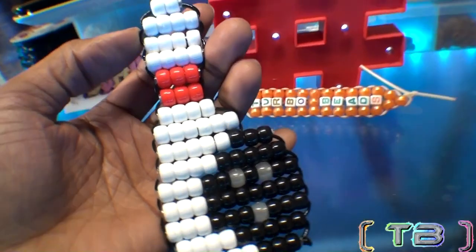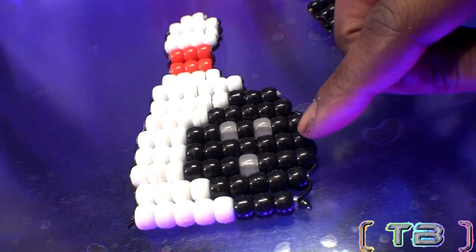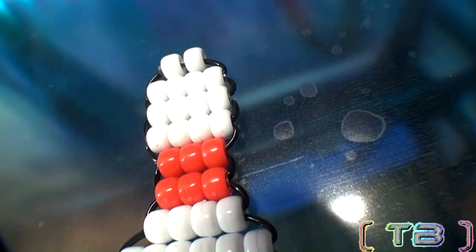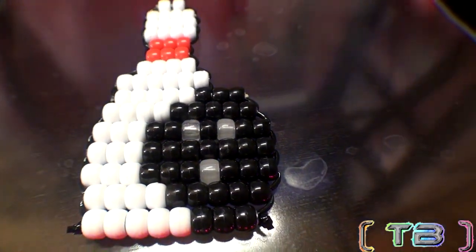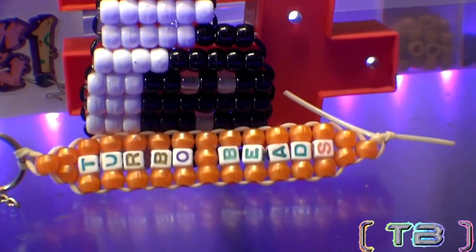It's a simple design that's easy to make — I know that you'll like. With its recognizable look that you can see with a glance or glare, a bead pattern that you can create with little time to spare. So let's get ready for a tutorial to satisfy your creative needs. Feel free to give this video a like and enjoy this episode of Turbo Beads.